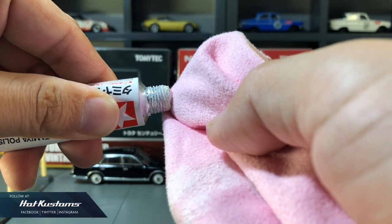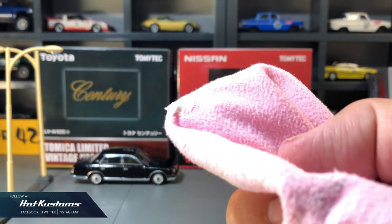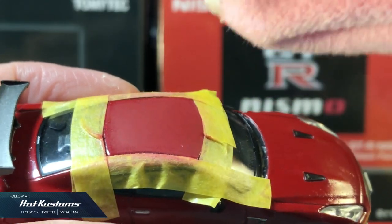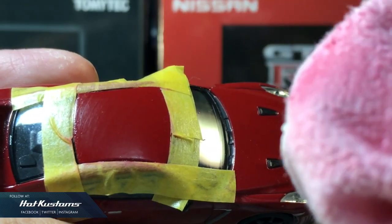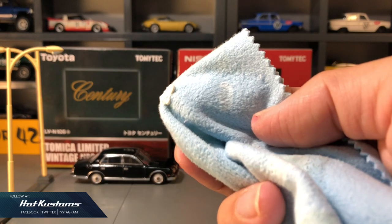Now what I need to do is bring back the gloss. Just a very minimal amount of coarse compound is required. Dab the compound on the surface and start to polish it in a circular manner. You can see that the scratches are still quite visible, so similar to the coarse, I'll use the fine compound now.